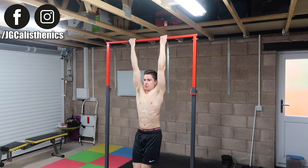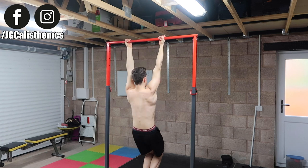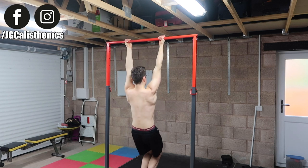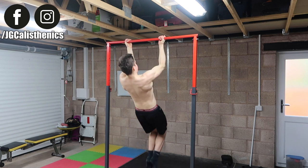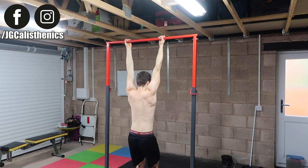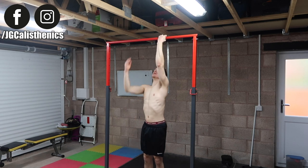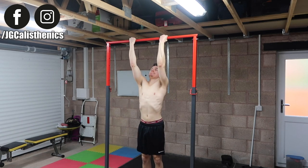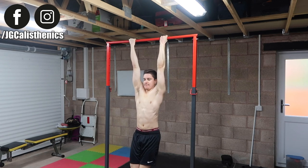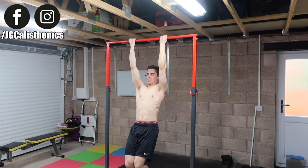From the dead hang, retract and depress the scapula — pulling the shoulder blades down and back — then slightly arch your back and chest and pull up, driving the elbows down and back like you're trying to elbow someone behind you, so your sternum — your lower chest — makes contact with the bar. At the top, lower down under control maintaining that arch and slight angle, returning slowly to the dead hang.